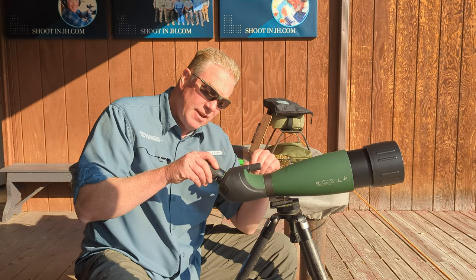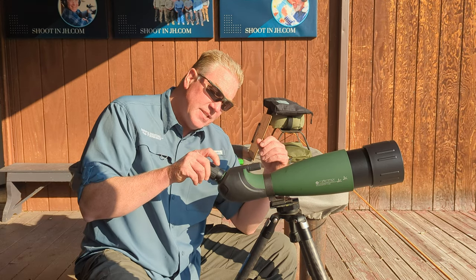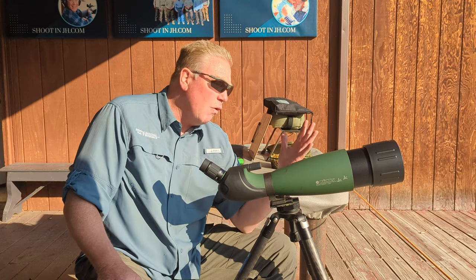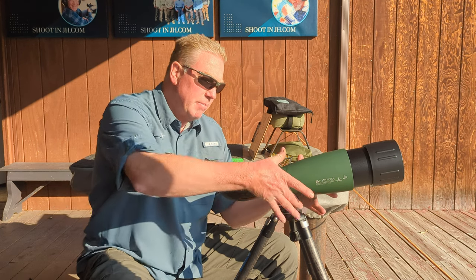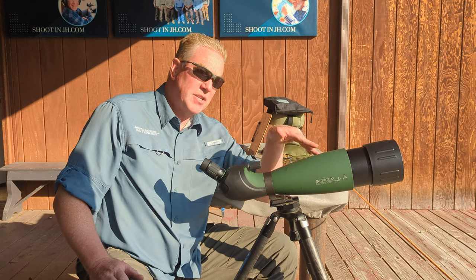The zoom on the back here is great. Like all Konuses, it goes too far — it doesn't stop at the end of each setting. There should be a positive stop. But overall, I really like it. The balance issue is something I'm going to have to figure out. Maybe I could rig a new band to put it a little bit closer to the balance point.